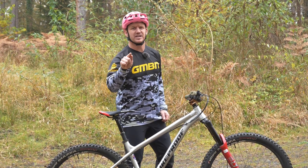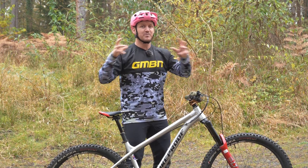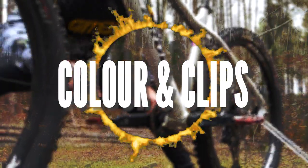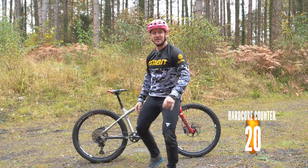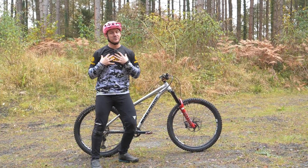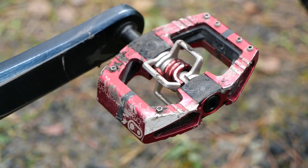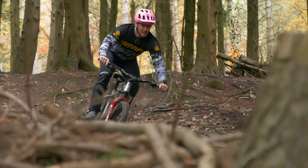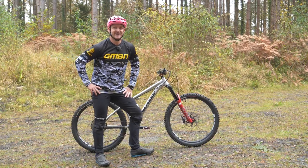It doesn't matter what type of hardtail you have — whether it's a 27.5, a 26, a 24, or a 29er. Upgrading it to make it a little bit more capable on the trail is a no-brainer. One thing that makes my hardtail way more hardcore is color — red means anger, hardcore! But an essential thing for me is riding clips on a bike. Being clipped into my rig makes me ride the bike way more hardcore than anything else. It's not for everyone — I love flat pedals on my full suspension rigs, but when it comes to the hardtail, I clip in because I can ride it way harder and more hardcore.